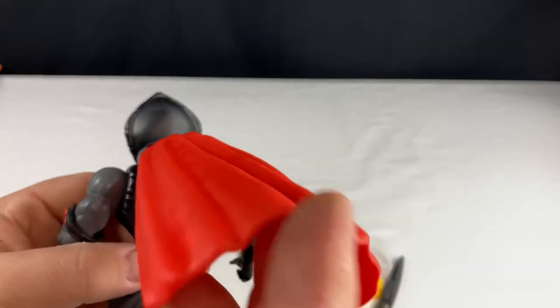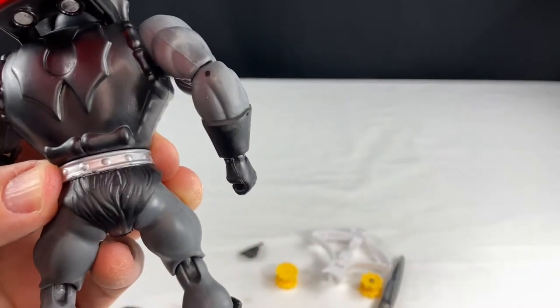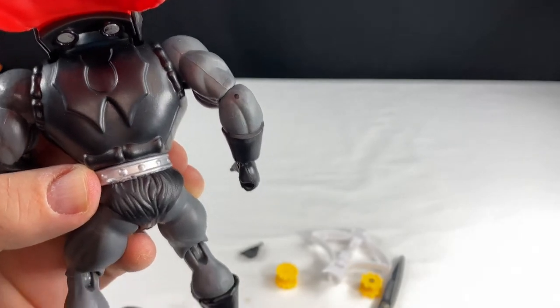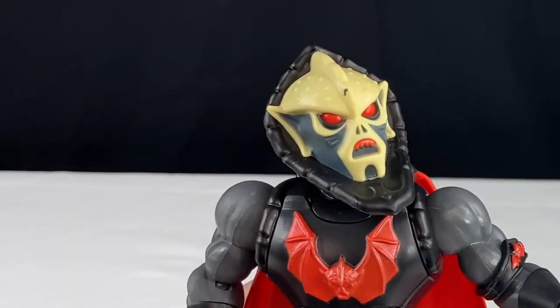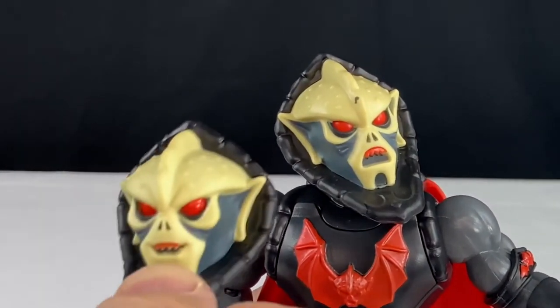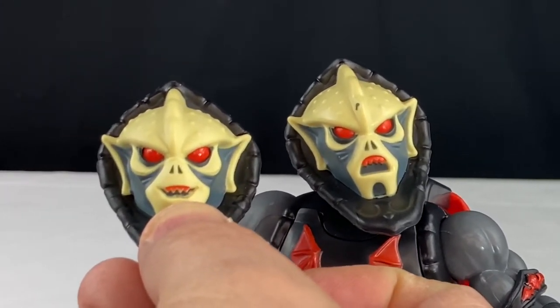Here's underneath the cape — you can see the logo there on his back. He did come with an alternative head. He's got more of a smiling face instead of a frowny face. I do like the frowny face better, I'll tell you the truth.